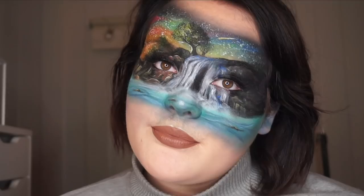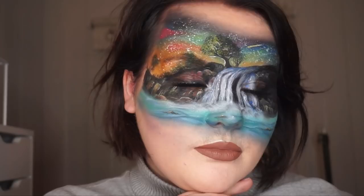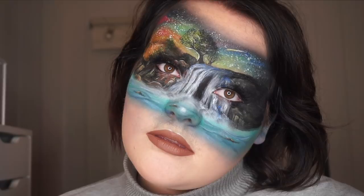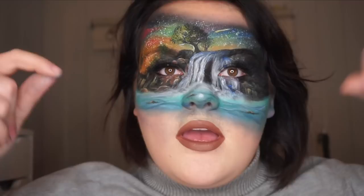Hello guys and welcome to my channel. This is the first ever English video that I ever make. I hope it's not the last one — you can probably tell that I'm not English, I'm Norwegian. So my English isn't the best, but I hope I can explain and communicate well enough that you understand me. If you wanted to see how I did this look, just keep on watching and I will show you.